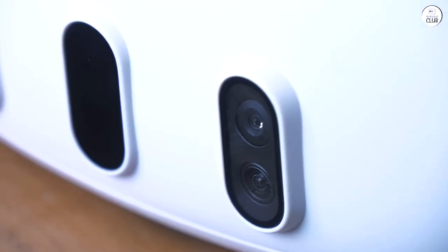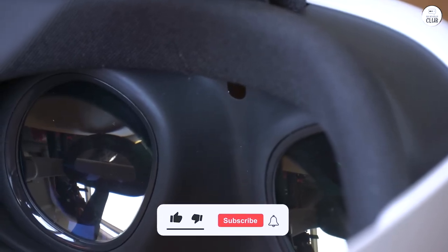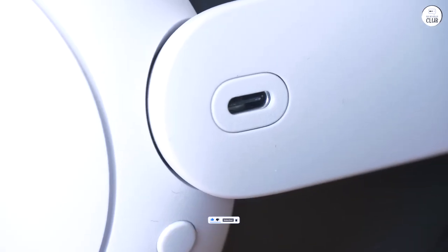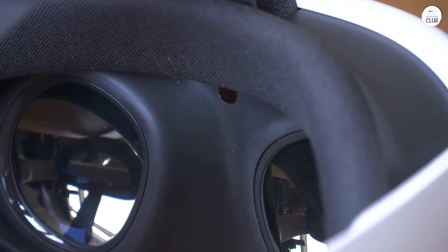All in all, if you're upgrading from an older VR setup, the Quest 3 is definitely worth it. Looking back, the Quest 2 might have sufficed for my needs, but the enhanced lenses and pass-through feature of the Quest 3 have been fantastic and more useful than I anticipated. It's an excellent device.